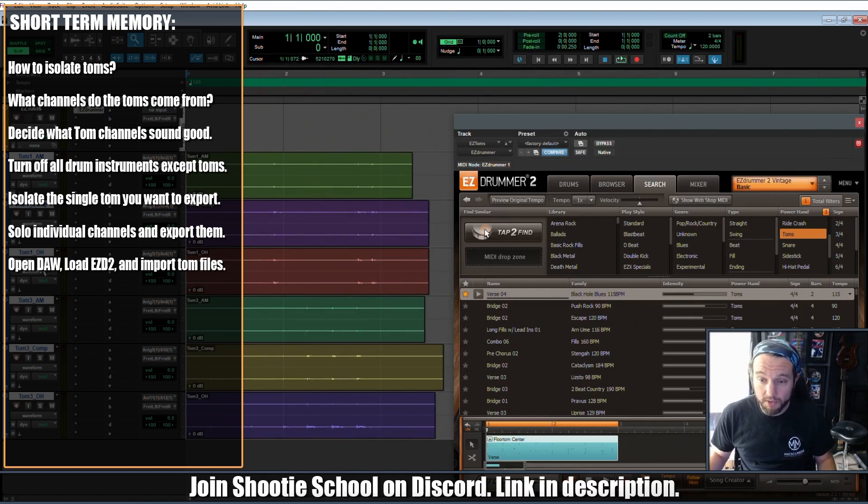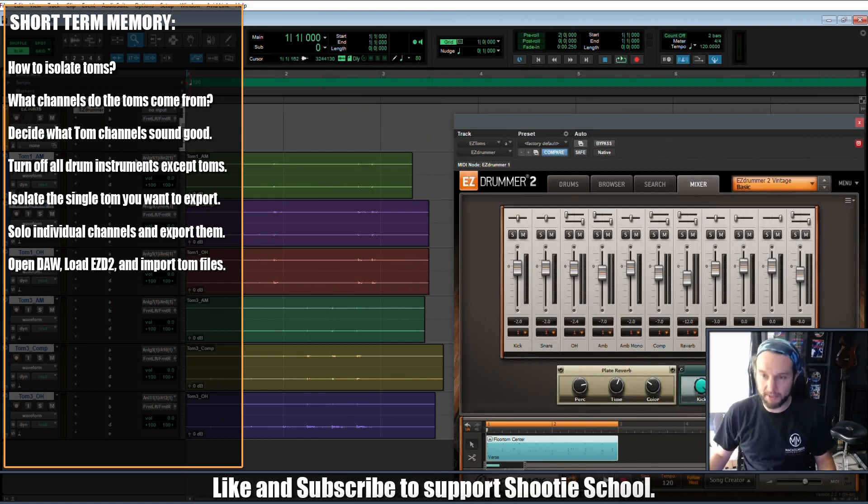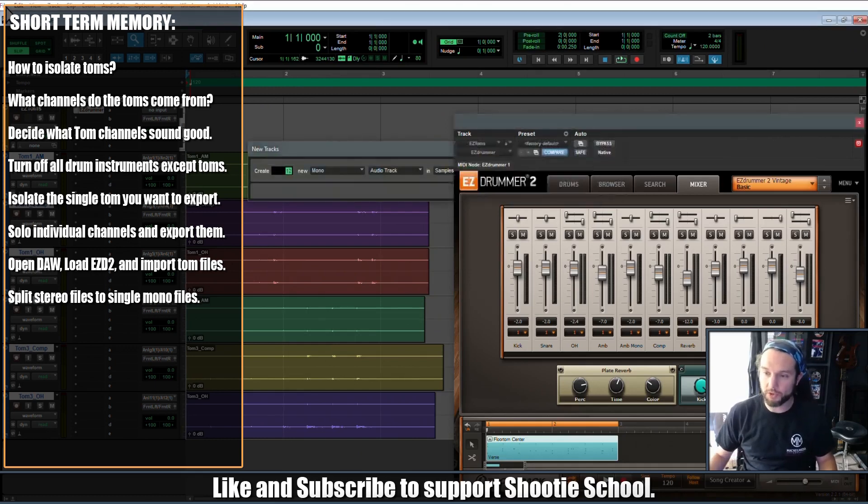Here are all our tom stems: tom one, tom one, tom one, tom three, tom three, tom three. Tom one was panned left in Easy Drummer — remember we were looking at the overhead channel and noticed tom one was hitting left harder and tom three was hitting right harder. So let's create new tracks — I want 12 mono tracks.